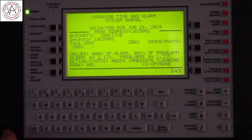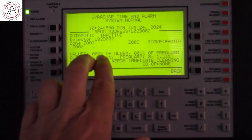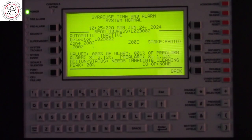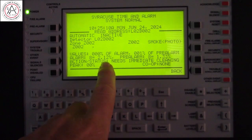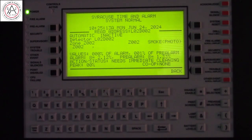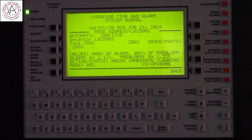It's a photo smoke. Currently, it's 0% of alarm and 0% of pre-alarm. The alarm threshold is set to 8 in the program, which is 2.12% obscurity. The pre-alarm, if used, is 1.33%.